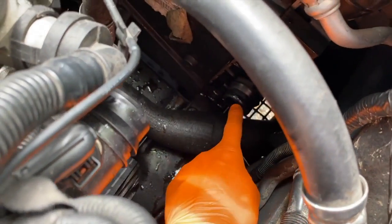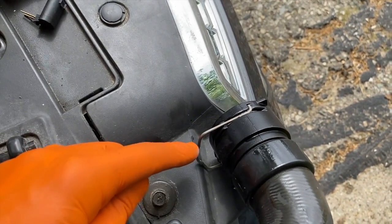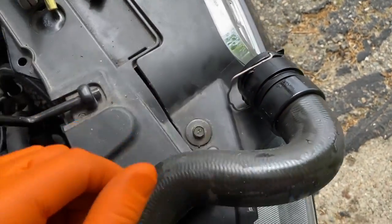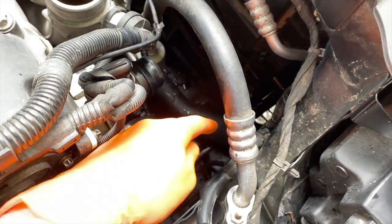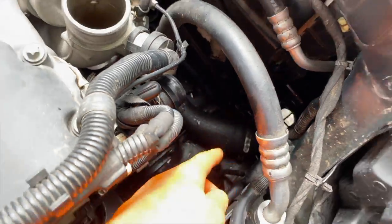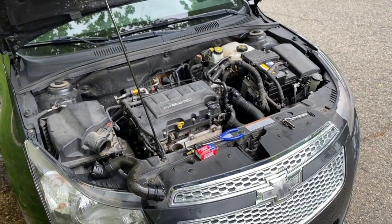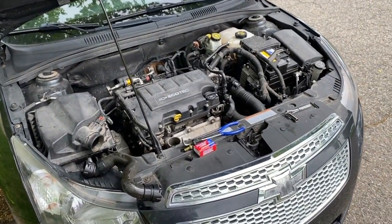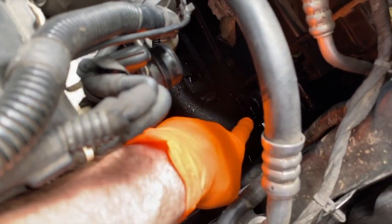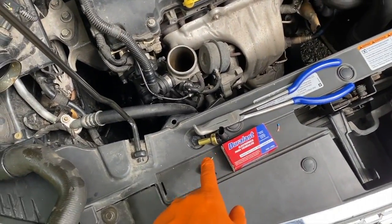Once that is released, carefully adjust the hose to the side. Down below is the opposite connection point, which has the exact same clip. Carefully shift this clip up — once it's up it releases its lock — and carefully shift this hose rearward off of its connection point. It is extremely important before doing this that you properly drain your entire coolant system. We have a video linked above that shows you the proper way to drain your system, because if you don't drain it and you pull this hose off, coolant will go everywhere.